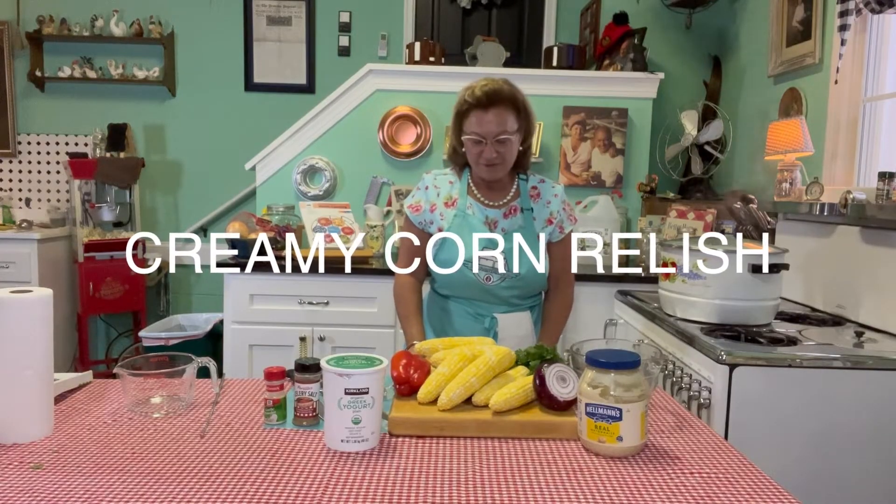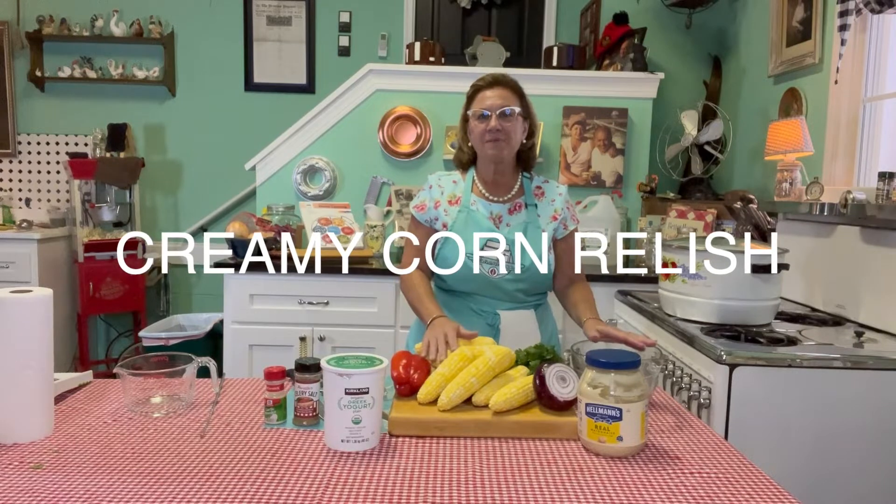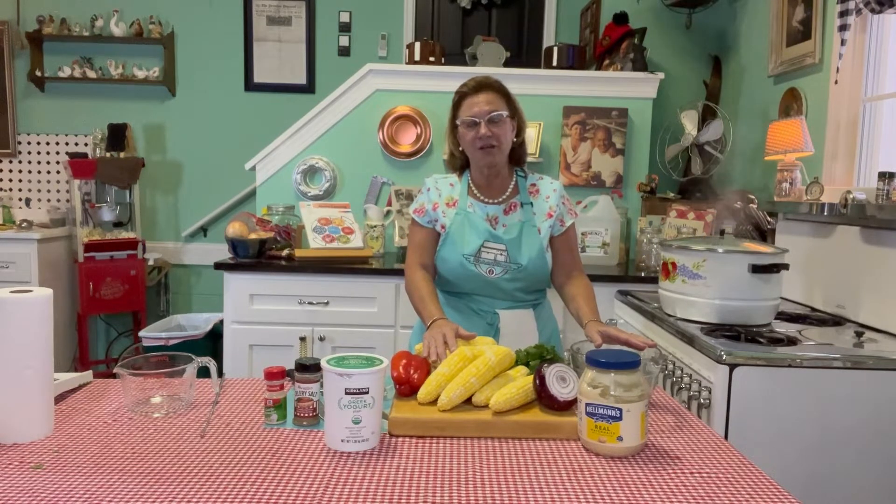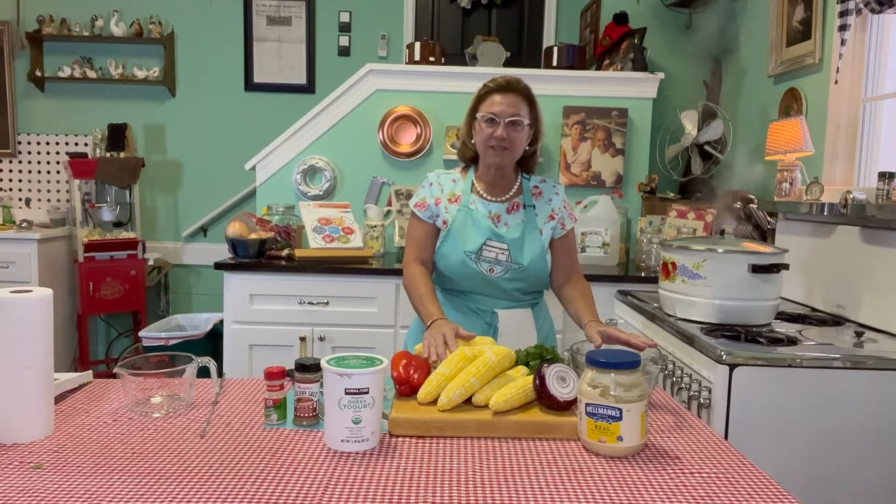Welcome back to the Caring Cave. Today I'm going to make a really fun, fresh summer salad that I thought I'd share with you. It's pretty easy.